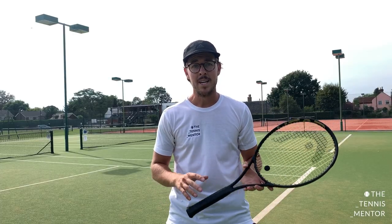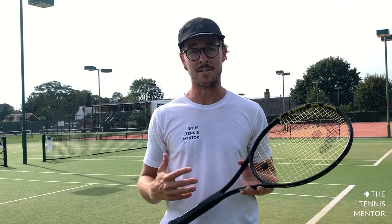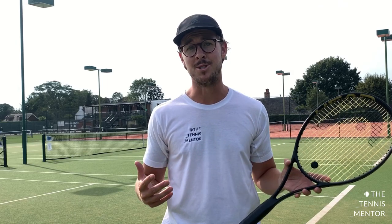Hey guys, I hope you're doing well. As you should know, the serve is the most important shot in the game of tennis. With that being said, the return of serve is equally as important. 50% of your points in tennis matches start with the return of serve, and I would say it's probably one of the most overlooked shots and the least practiced. Although it is a forehand or a backhand when you're hitting it, there are a lot of differences between the return of serve and standard ground strokes. I'm going to go through some of those differences and help you to hit bigger and better returns of serve. Let's get into it.